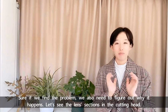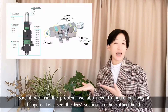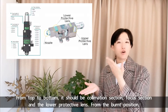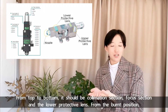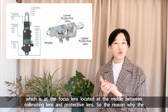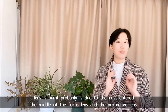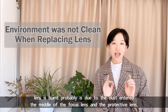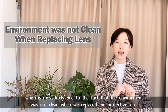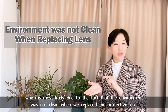If we find the problem, we also need to figure out why it happens. Let's see the lens sections in the cutting head. From top to bottom, it should be the collimating section, focus section, and the lower protective lens. From the burnt position, which is at the focus lens located in the middle between the collimating lens and the protective lens, the reason why the lens is burned is probably due to dust entering between the focus lens and the protective lens. This is most likely because the environment was not clean when the protective lens was replaced.